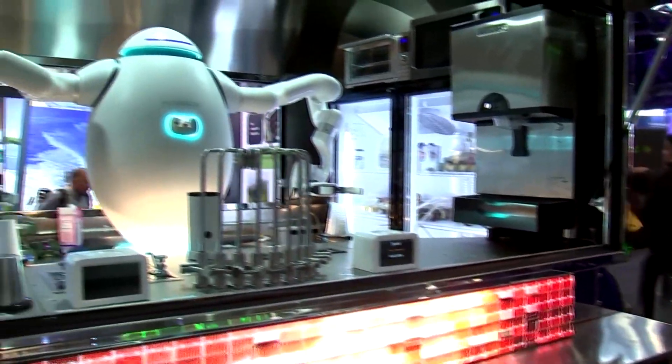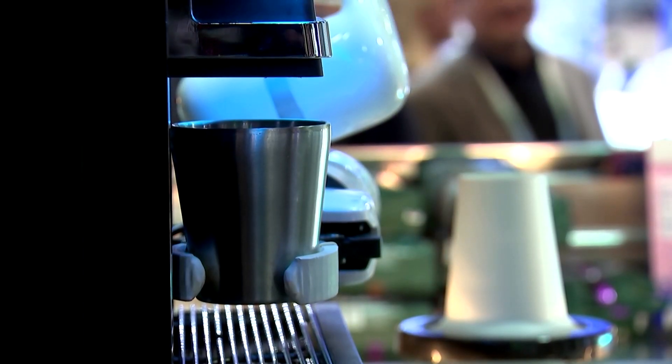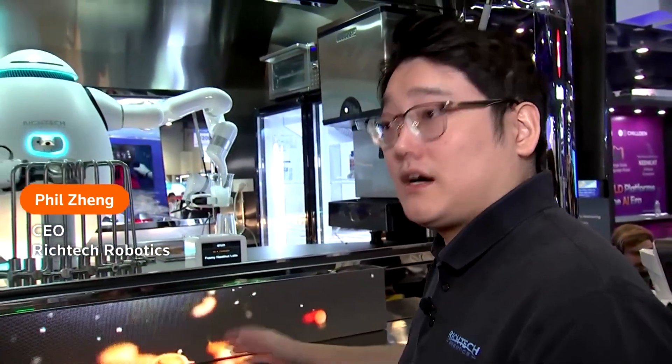This is the Adam robot. He is a barista robot in this case, but he can make a lot of different beverages — from boba tea, coffee, iced lattes, iced tea, to even whiskey shots and cocktails.